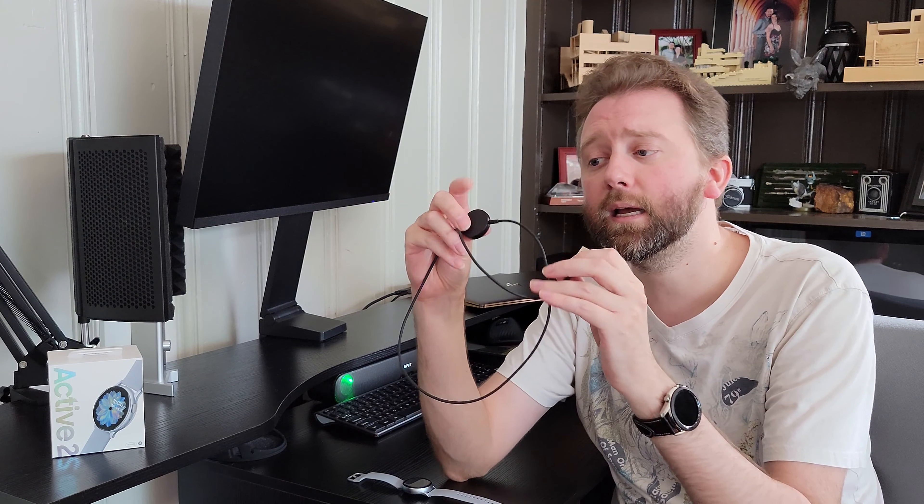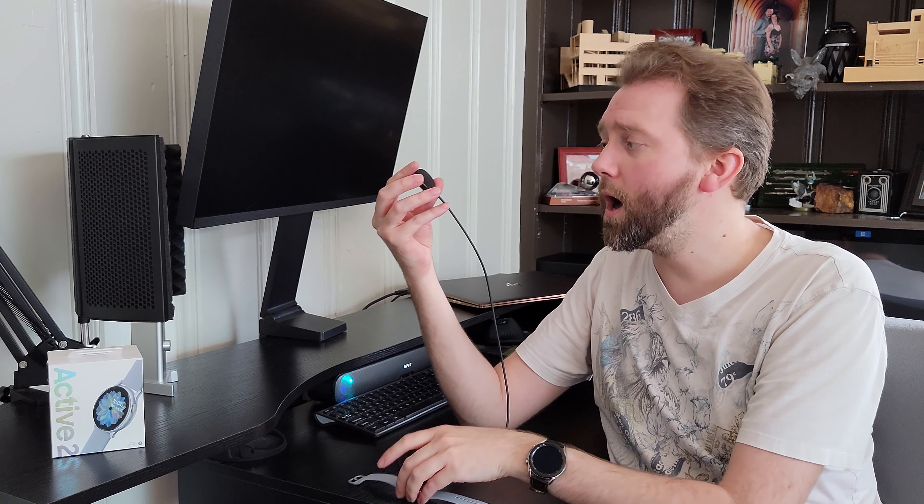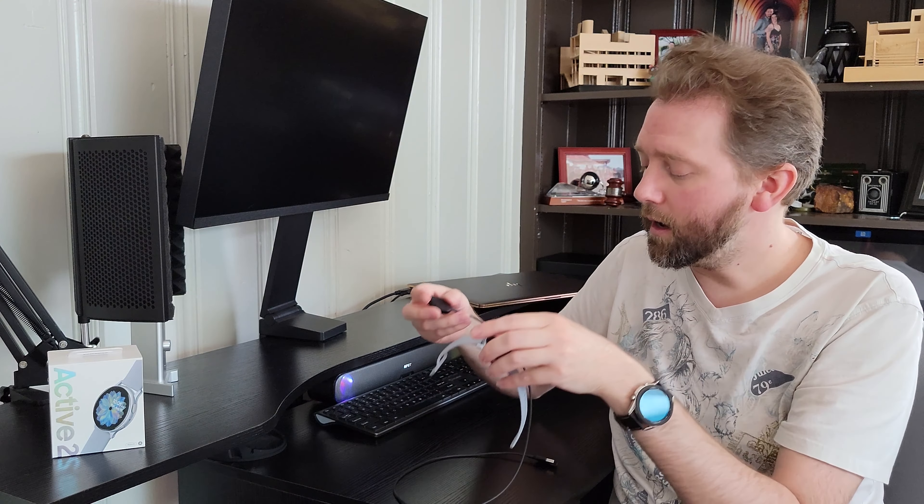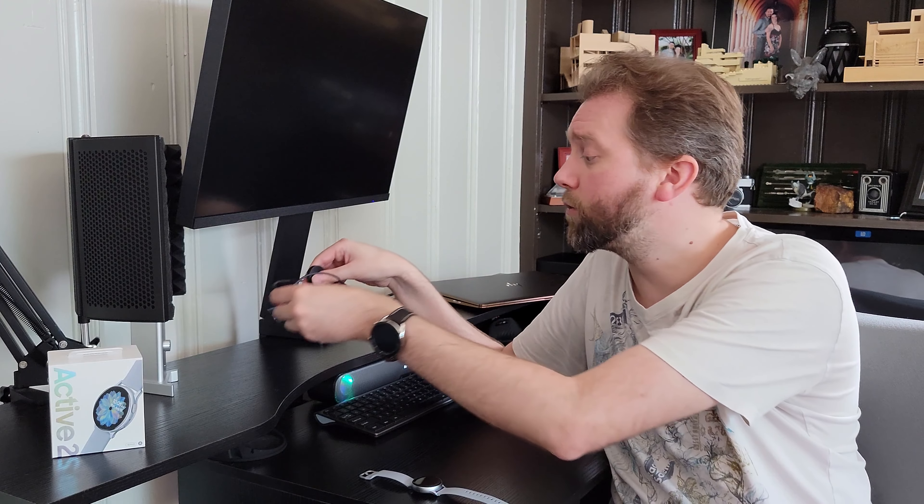It's USB on one side and then it's magnetic here, so the watch just sticks like so and charges up. You can also charge the watch with a wireless charger, or if you're in a rush and your phone can do reverse charging, you can do that with the watch too, so you have some charging options.